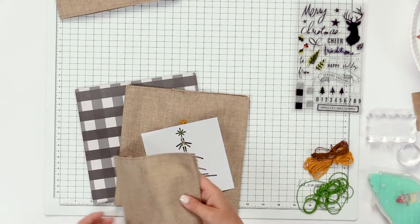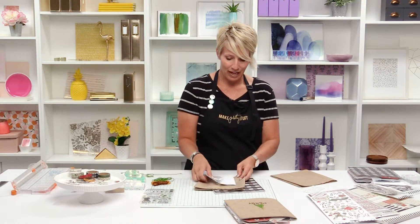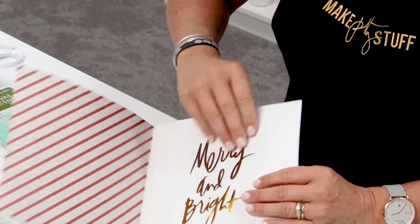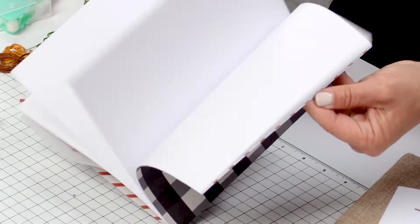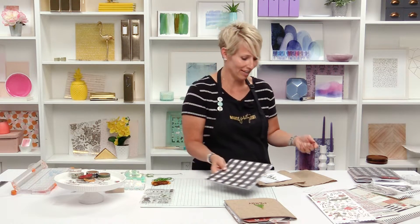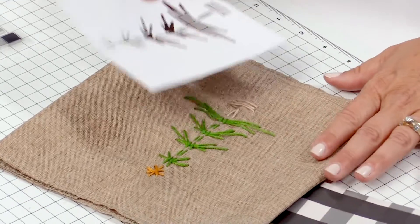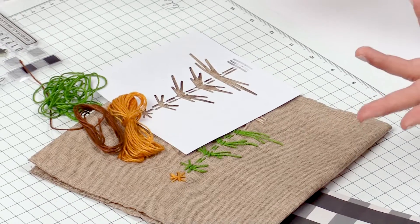When you buy the album, you actually get a book cover that is fabric. Then you get the book insert that has a fun kind of rigid front cover, then a vellum sheet, and then just white paper — ready for you to fill it with whatever holiday memories you like. It also comes with a template that allows you to embroider a little Christmas tree on the front, and it comes with the embroidery floss to facilitate that process.